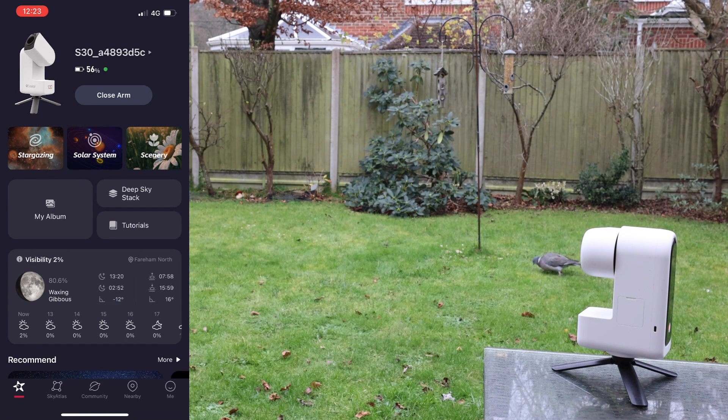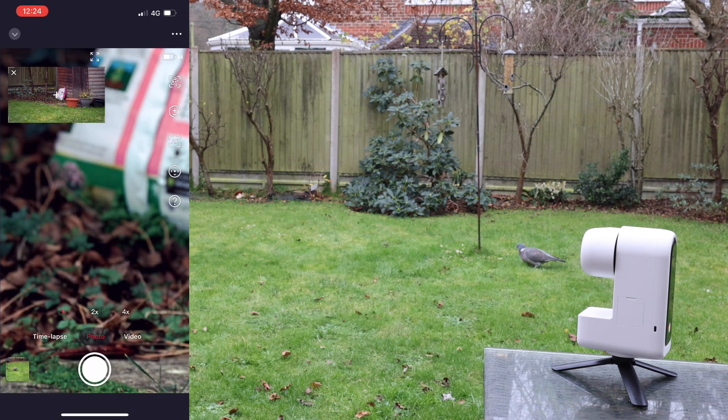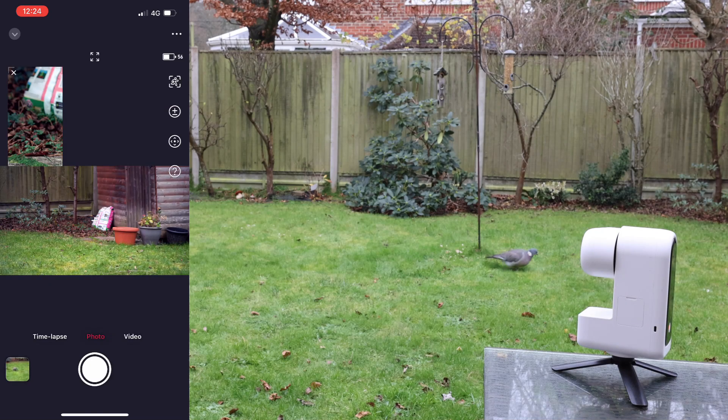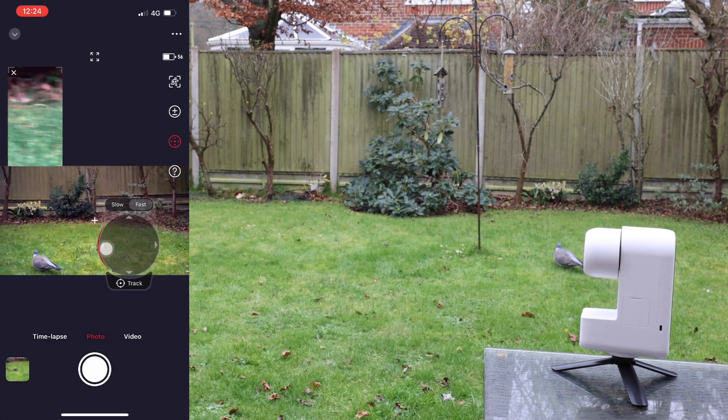Now I want to show you the scenery mode. On the top menu we have the scenery button, and pressing it shows the image from each of the two cameras — the telephoto and the wide angle. If you press on the insert image it swaps the two cameras. I can steer around with the joystick button on fast, moving the view to the left quite quickly.